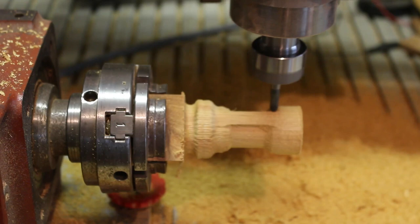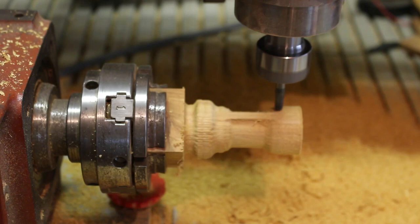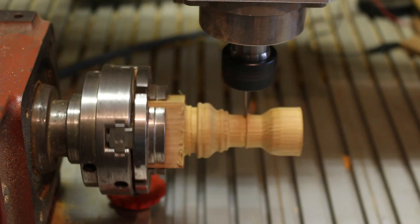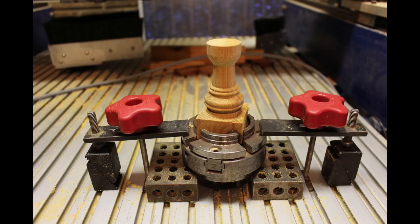I then set it up in the rotary axis and ran a roughing tool path with a 6mm ball nose bit, and then moved on to a finishing tool path with a 1.6mm ball nose bit.